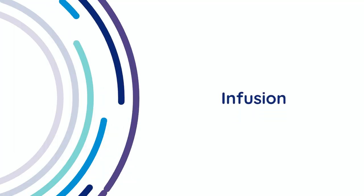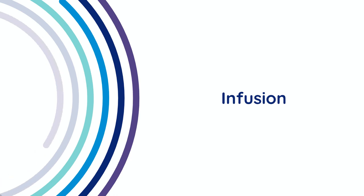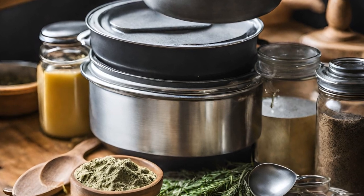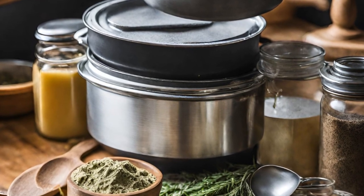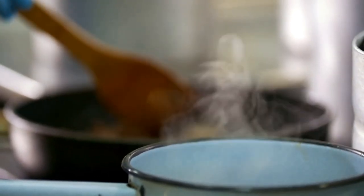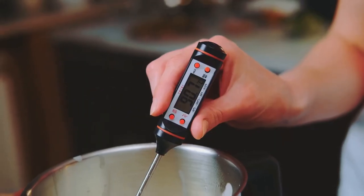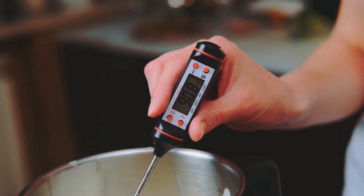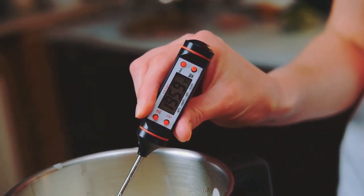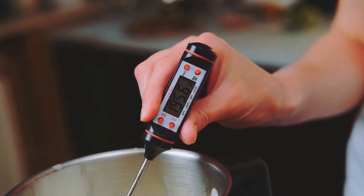Infusion: once the cannabis is decarboxylated and cooled, it's time to infuse it into the olive oil. In a double boiler or slow cooker, combine the ground cannabis with the olive oil and lecithin. Heat the mixture on low for two to four hours, stirring occasionally. Be sure to maintain a temperature between 160 and 180°F to avoid overheating and damaging the cannabinoids.